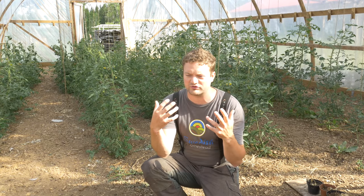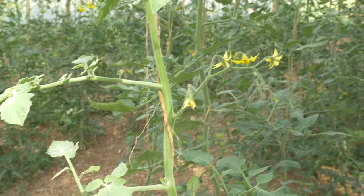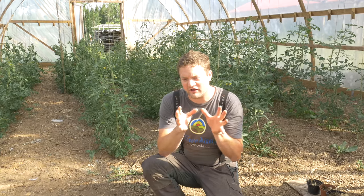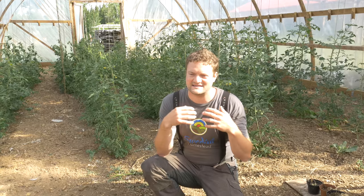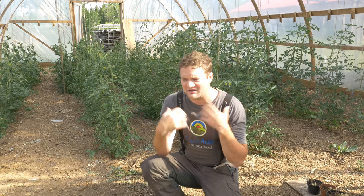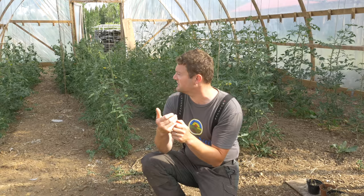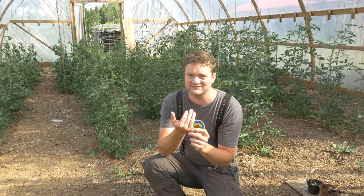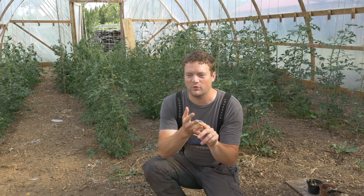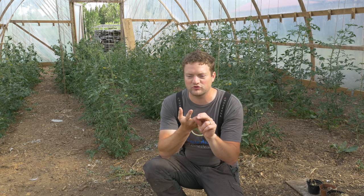Behind me you see our greenhouse, and recently a customer visited and I told them that basically everything we do here on the farm is a test. This greenhouse, even though we have been growing and selling tomatoes here for the past five years, is still a test — I'm constantly testing different varieties, different methods, different amounts of watering. My approach is that I don't want to have to water, and if I do, the absolute bare minimum. I want plants that fit with that system.